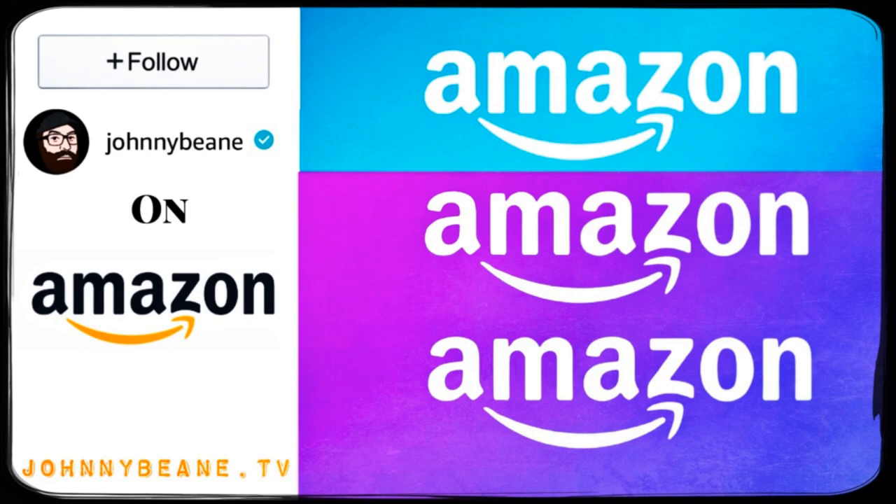Hey, what's up you guys, Johnny Bean here. This is my Amazon show. I get a lot of questions all the time on the products I use, what I use to do my videos. I've got a couple things I want to show you guys really quickly here.